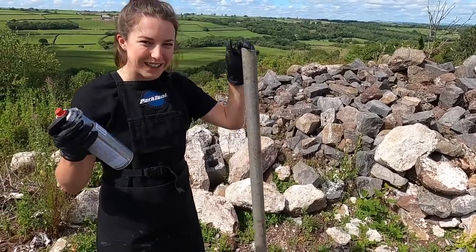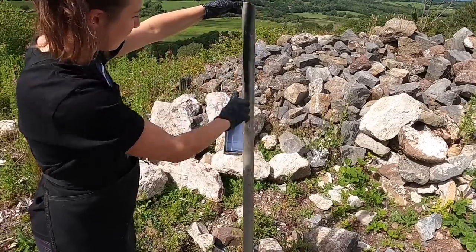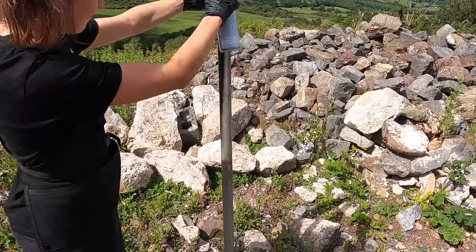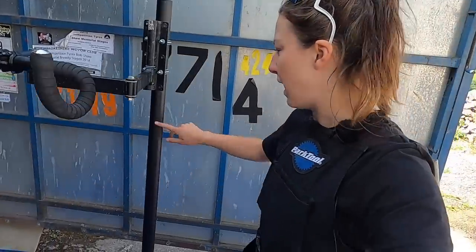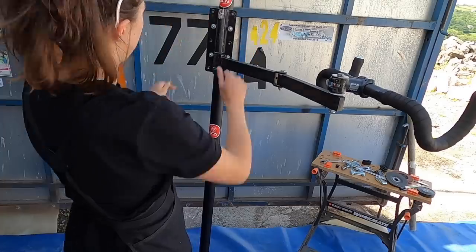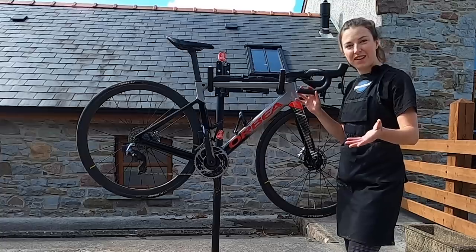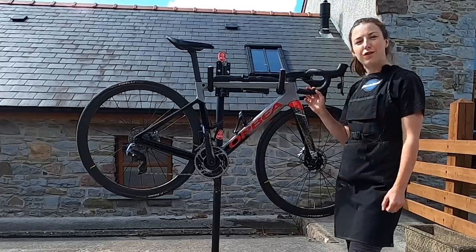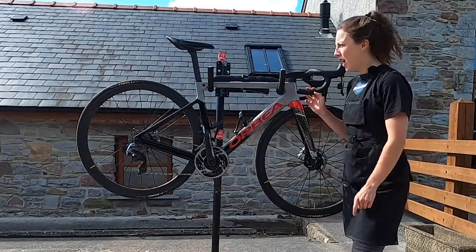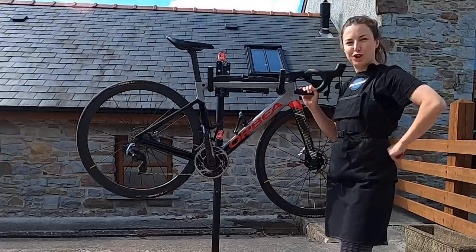Just to make it look a little bit better, I'm going to paint it with some matte black paint. Just painted the pole matte black and it's come out quite nicely. One more finishing touch and I think we're done. Here we have it — my DIY fully functional bike stand. I think it's time to put it to the test and give my bike a good wash.